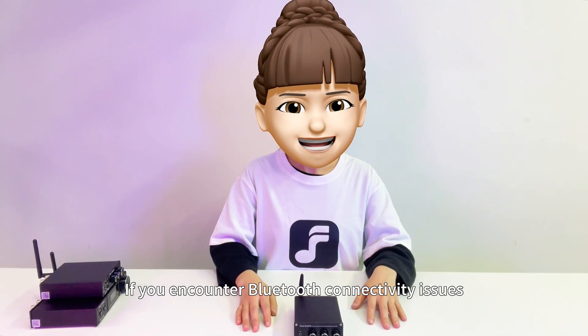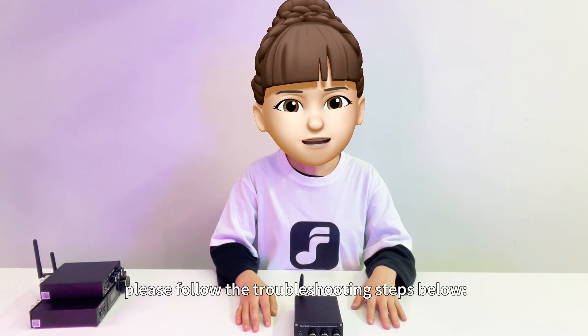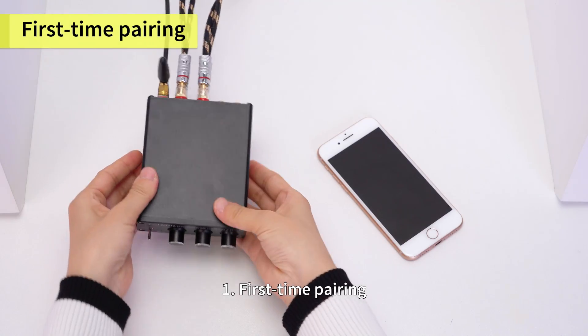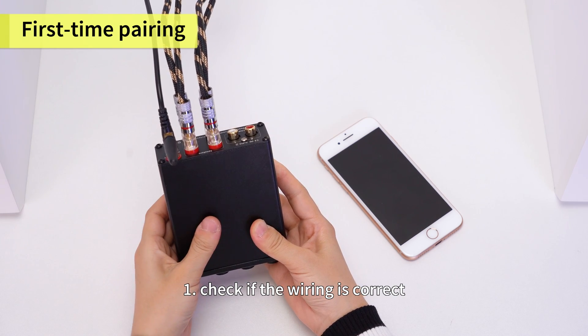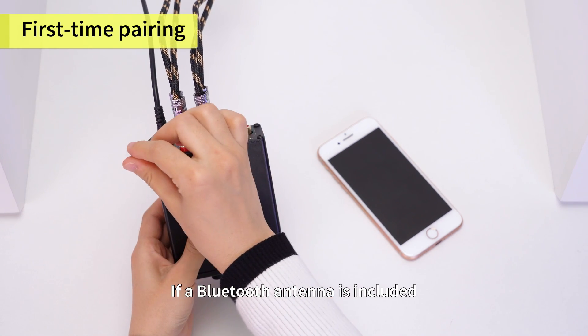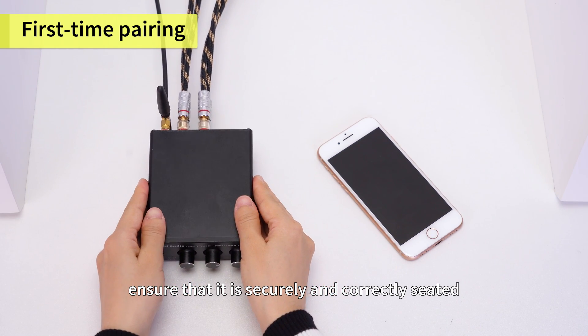If you encounter Bluetooth connectivity issues, please follow the troubleshooting steps below. One: first-time pairing. First, check if the wiring is correct. If a Bluetooth antenna is included, ensure that it is securely and correctly seated.